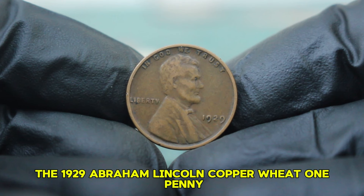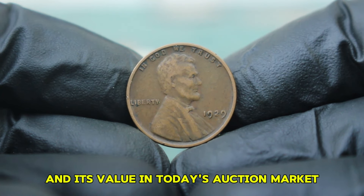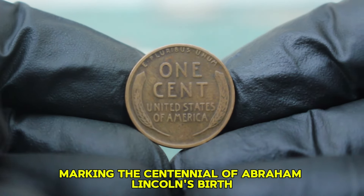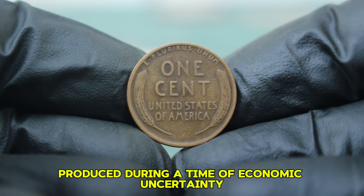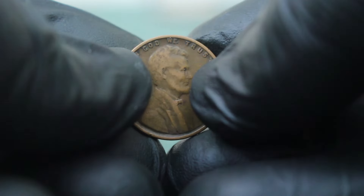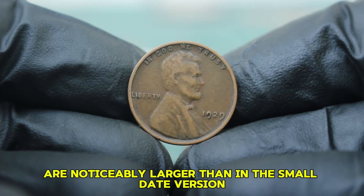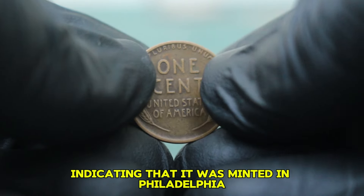Next up: the 1929 Abraham Lincoln copper wheat penny, specifically the large date version without a mint mark and its value in today's auction market. The Lincoln penny was first introduced in 1909, marking the centennial of Abraham Lincoln's birth. The 1929 penny, produced during a time of economic uncertainty leading up to the Great Depression, features the iconic profile of Lincoln on the obverse. To identify the 1929 large date penny, look for the distinctive size of the date — the two and nine are noticeably larger than in the small date version. Remember that this coin does not have a mint mark, indicating it was minted in Philadelphia.